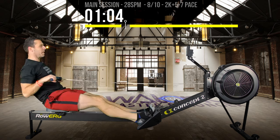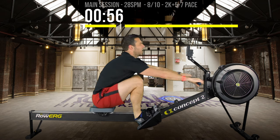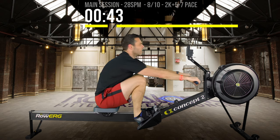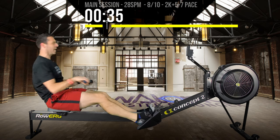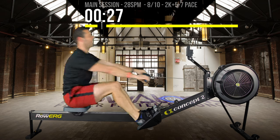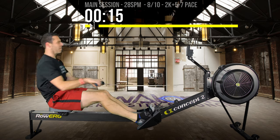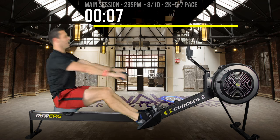Same with your back — if you swing your back too soon before your legs have connected, you'll basically be giving up 25% of your potential rowing power. The legs contribute about 60%, the back about 25%, and arms the remaining 15% — each segment needs to fire in sequence to maximise efficiency.